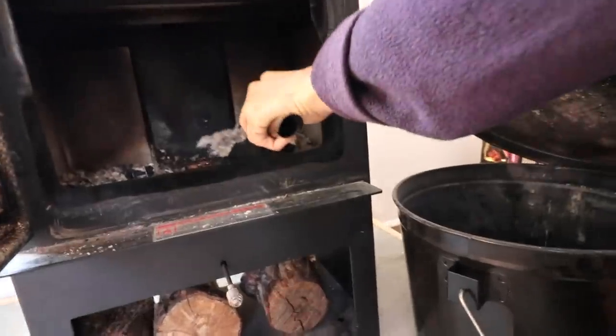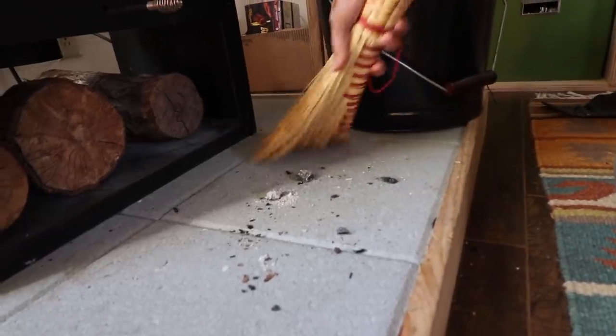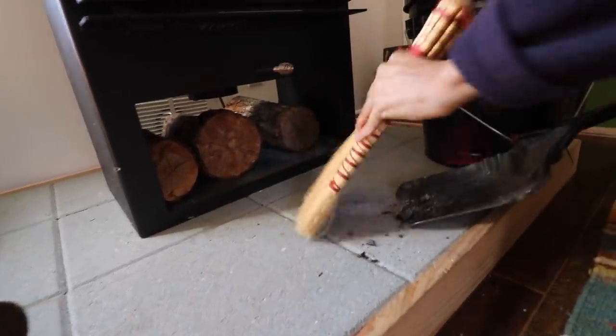The maintenance for our wood stove is fairly easy. Every morning I just wipe the glass clean — I take a paper towel, wet it, dip it into the ashes, and clean the window. Then I take out some of the ashes and place them into this bucket here with the lid on it, and we save the ashes for our garden. I leave about a one-inch layer of ashes in the wood stove as an insulation barrier. Other than that, it's pretty easy to maintain and keep it clean.